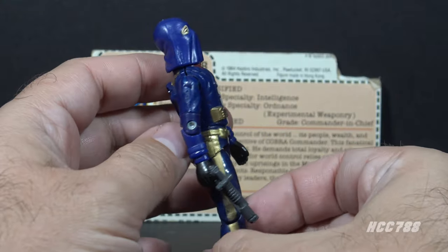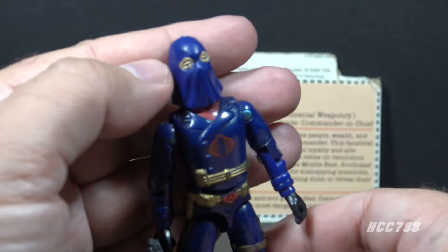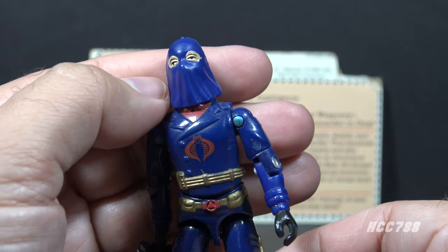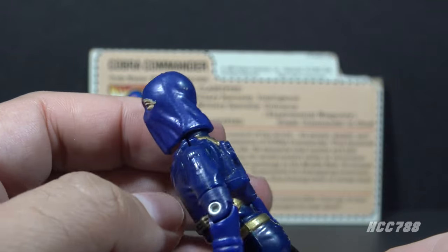Hooded Cobra Commander is in a dark blue plastic. That's a contrast to the lighter blue plastic of the first version of Cobra Commander. The head has a cowl, which is why this is called the Hooded Cobra Commander version. The head is made of a soft plastic, which allows the hood to drape over the neck. That's a really nice effect.